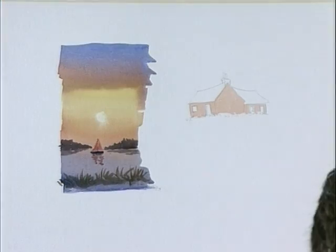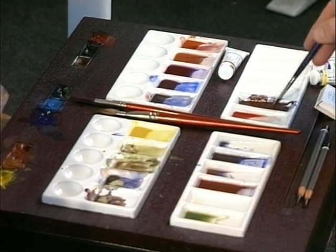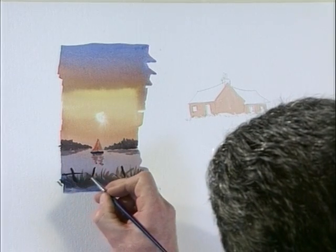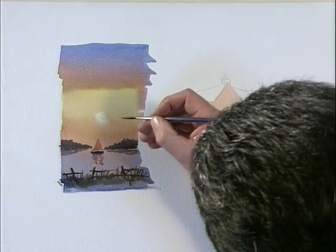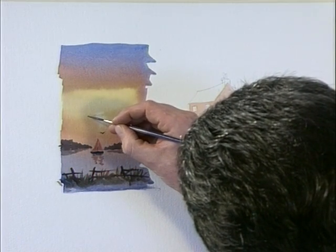There we are, very simply putting that in. Now I'm going back into the palette for a dark mixture again — light red and ultramarine — because there's a fence along the front of the painting. We put a little fence in there: three posts and a few rails on them, all broken, not uniform. So that right away has built up a painting out of a simple wash. Washing off the brush, there are a few birds flying homeward, so we'll get a dark color for silhouetted birds in the sky and just with the point of the rigger put in a couple of little birds flying off into the sunset.